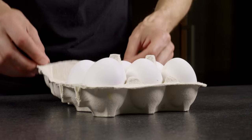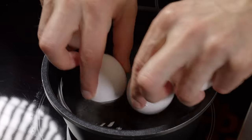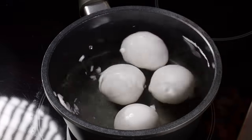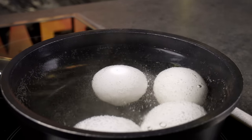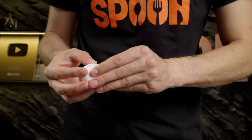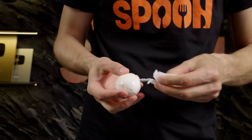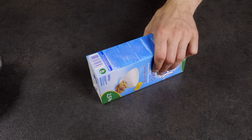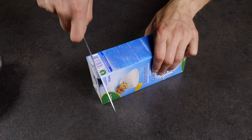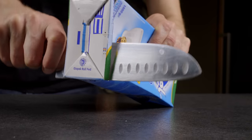Here's how to do it. First, hard boil the eggs you'll need and then peel them. Next, prepare a makeshift mold using a juice or milk carton. Trim the edges and shape the carton, then place the eggs in it.